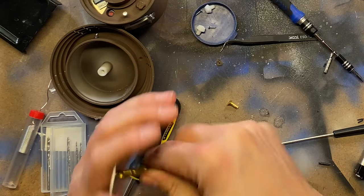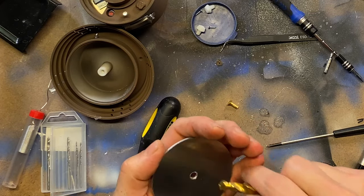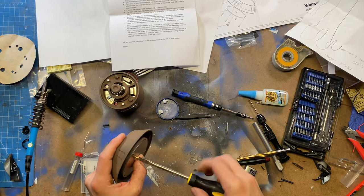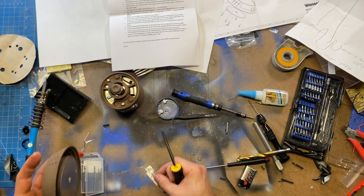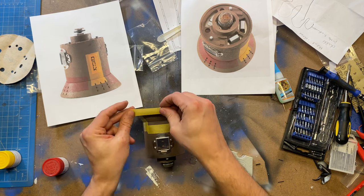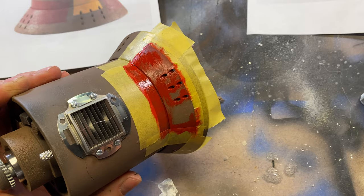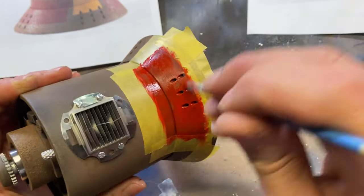The screw that holds the metal plate to the bottom didn't sit flush, so I used a half-inch drill bit to create a countersink. I just used Tamiya flat yellow and red for the paint. In hindsight, I wish I had airbrushed it on — it would have just looked sharper.